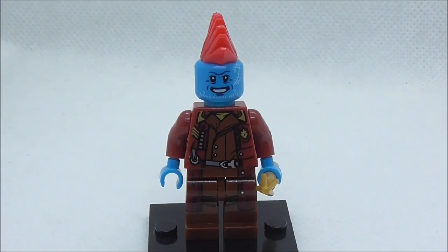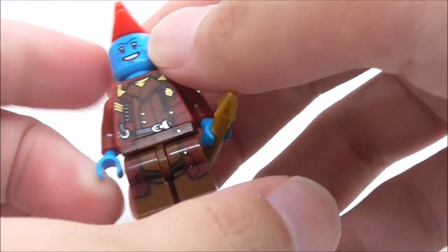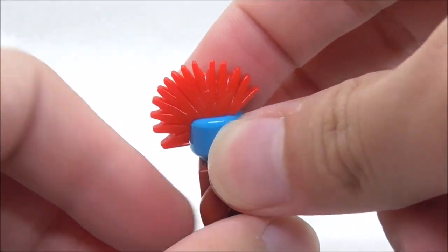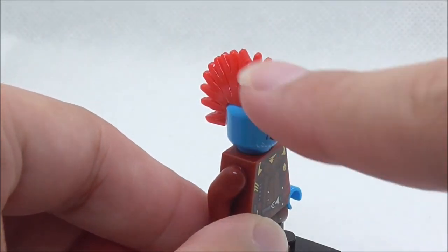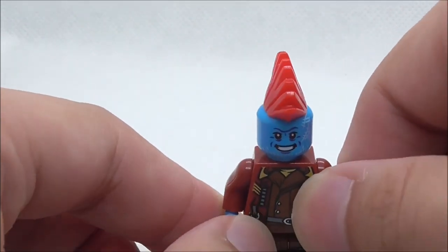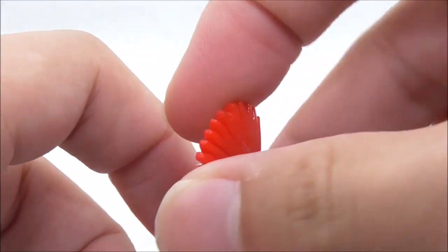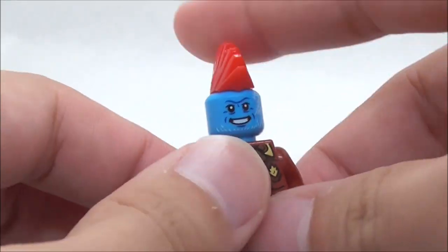The second main figure is Yondu. He comes with his arrow, which is a very nice looking piece in gold. On the top of his head, he has this mohawk, which is a round piece. His mohawk is supposed to be much smoother — it's a different mold, and a lot of brands didn't make the proper mohawk mold for Yondu. It does kind of suck, but I guess this mohawk kind of fits — it just looks a bit weird.